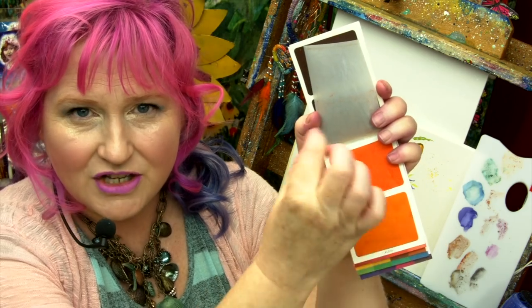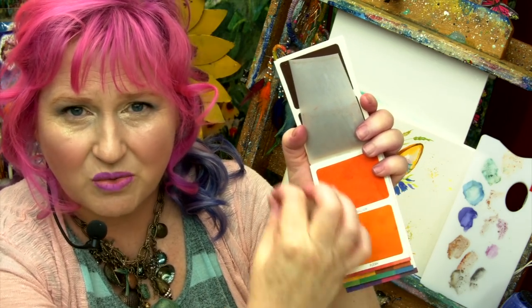They're super saturated — they almost remind me of inks. Super fast drying. The color sheets are here, and you use your watercolor brush, your water brush on here to pick it up, and then you paint with it. They're really amazing. There are these little protector pads that sort of help it dry and not leak through.